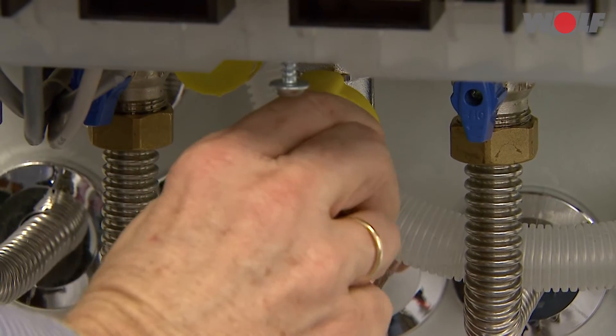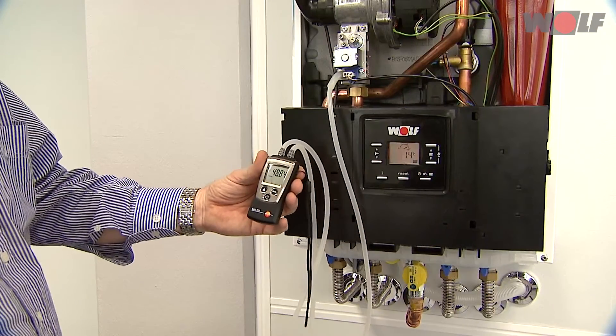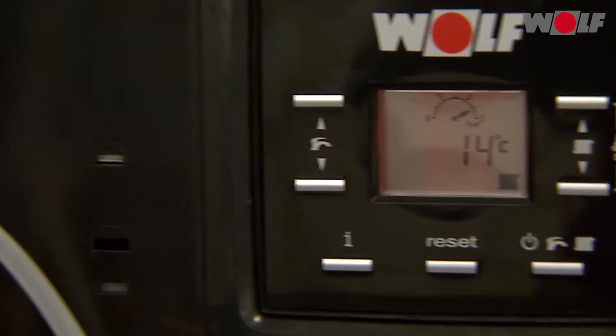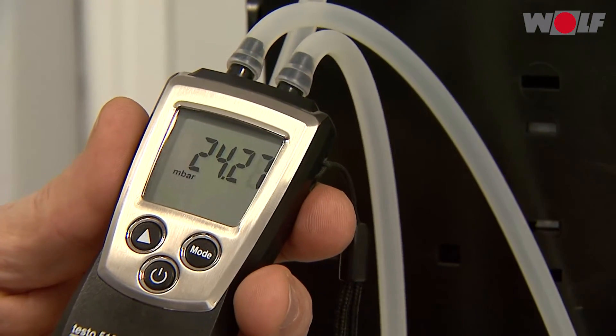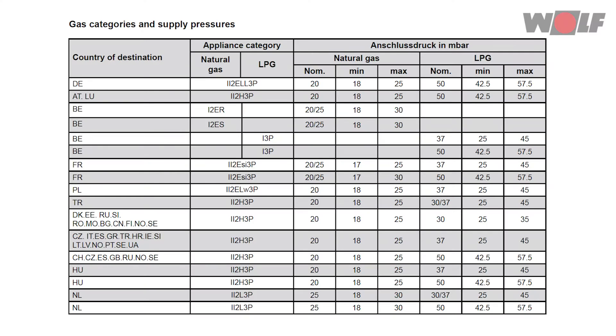Open the gas ball valve. Switch the gas condensing boiler on by pressing button 5. After the boiler has started, read the supply pressure on the pressure gauge and enter it into the commissioning report. Turn off the boiler, close the gas ball valve, remove the pressure gauge and tighten the screw in the gas test connector.